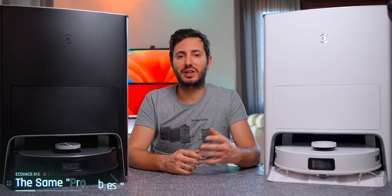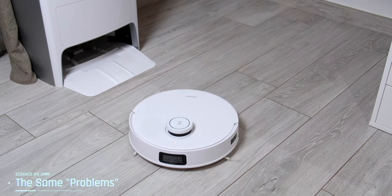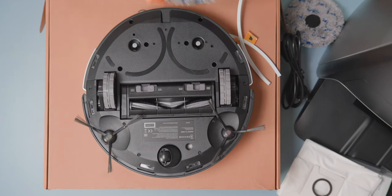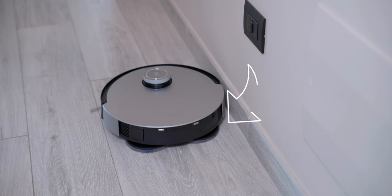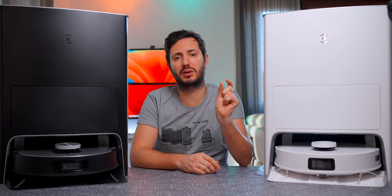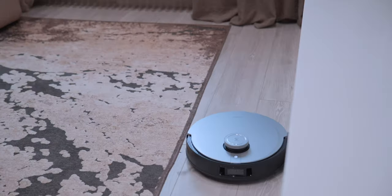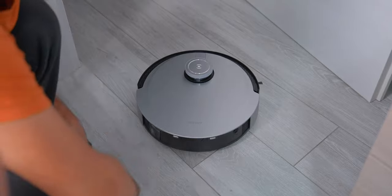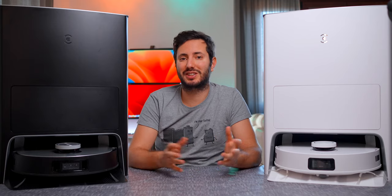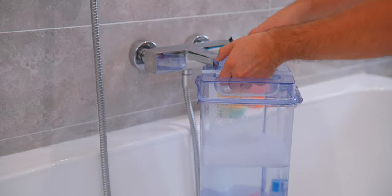Being based on the X1 Omni, it shares all the small imperfections I pointed out in my review. The mops are shorter than the robot's width, so it can't mop all the way to the edge of the wall, leaving a few centimeters unmapped. The mops also don't lift, so it won't be able to vacuum carpet unless you manually remove the mopping pads — which is not really automatic. It also doesn't have automatic cleaning solution addition.